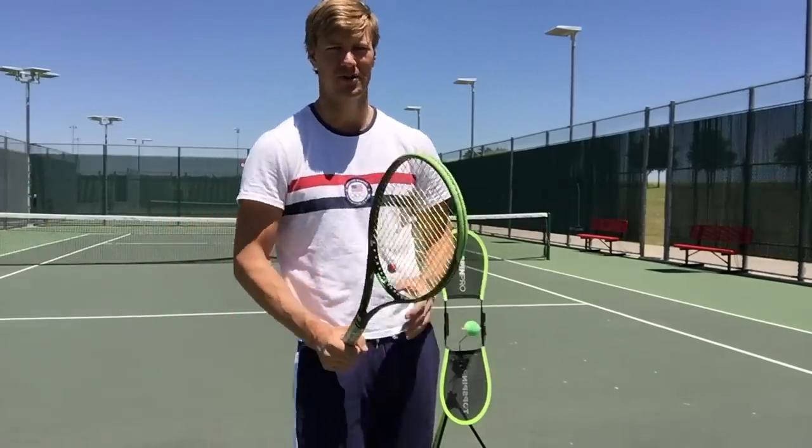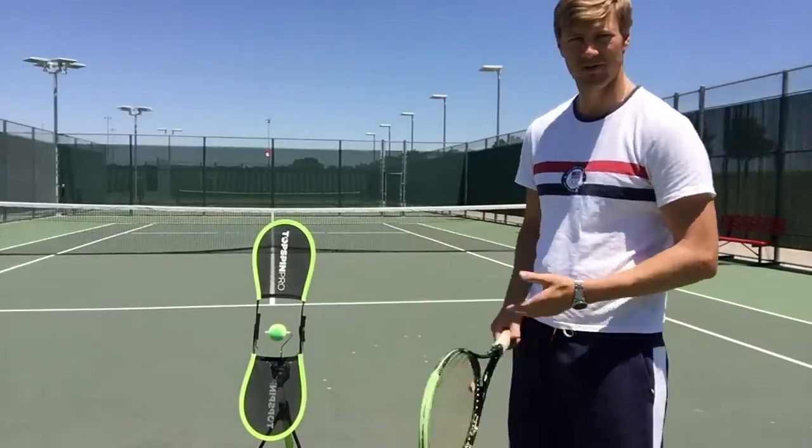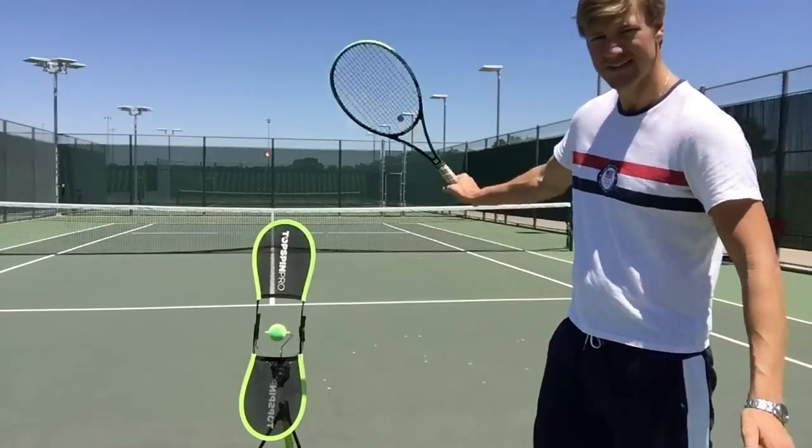Maybe you're doing a lot of back spin on your shots, a lot of slice, and you really want to develop that great top spin. It's the exact same thing with the backhand. Whether you hit a one- or a two-hander, we still want to get that good top spin.